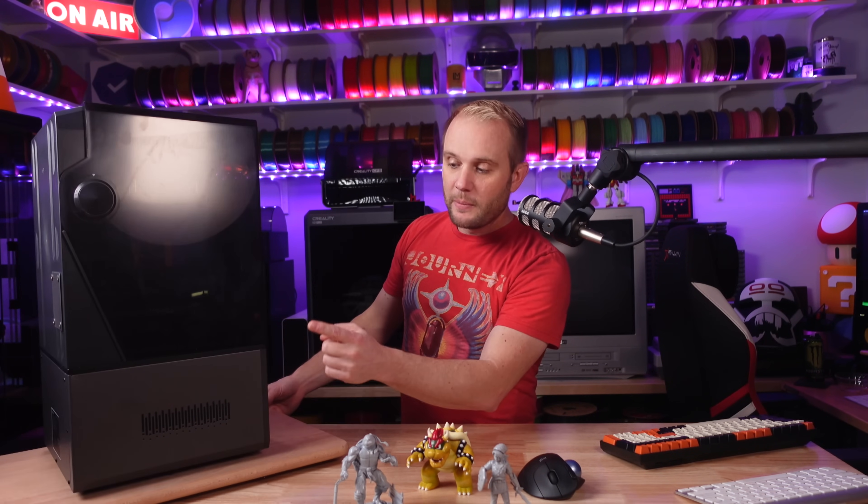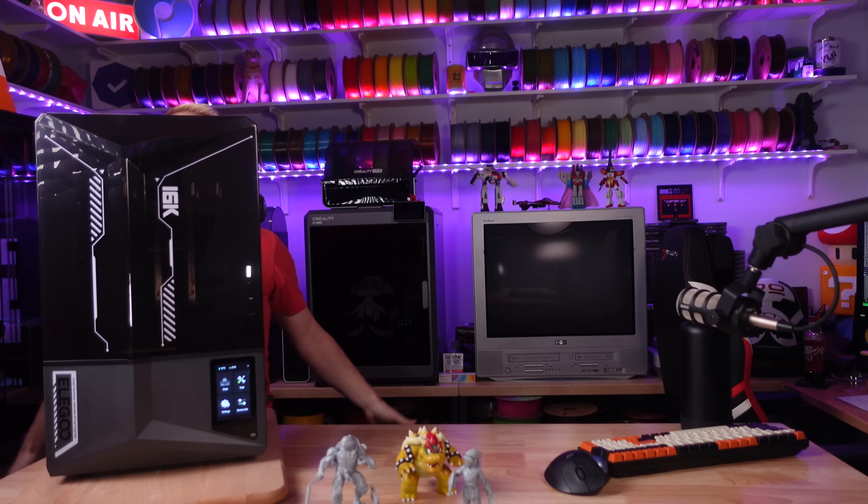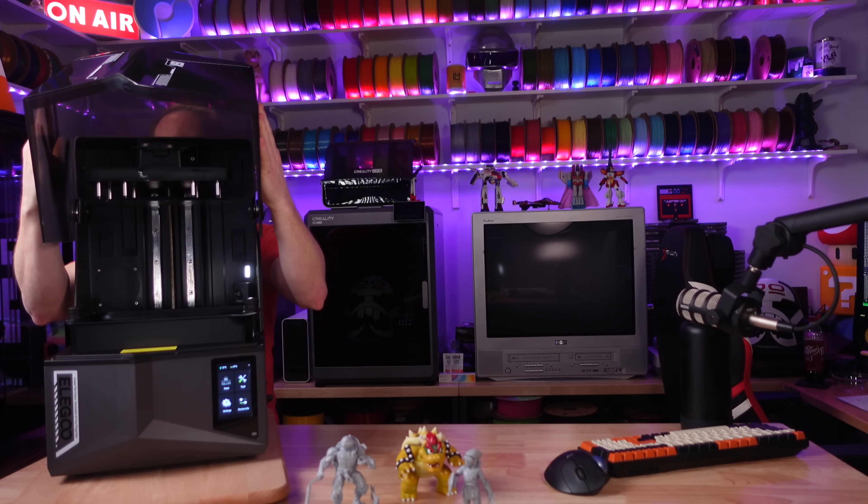Continuing around to its left, we have these machined cutouts that allow you to see the glow of that 16K monochrome LCD as it cures each layer. Back to the front — the lid is the same lid that was on the previous Saturn 4 Ultra, save for it says 16K on the front. This means you actually have to grip both sides to lift it up because there's no handle.